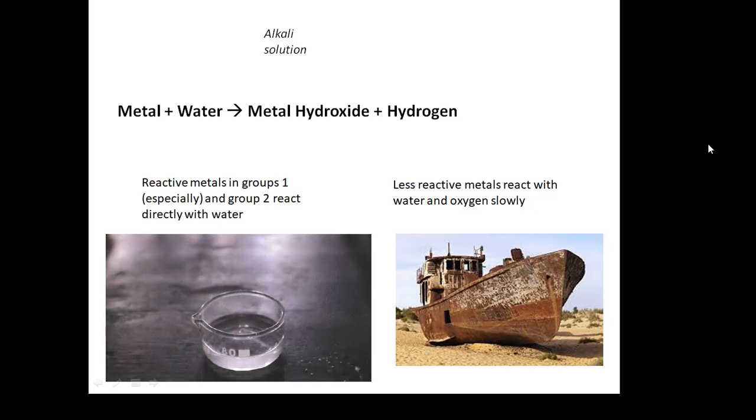Lithium, then sodium is more reactive, then potassium is more reactive. I don't think your teacher is going to demonstrate rubidium, caesium, or francium to you. Reactive metals in group one and group two react with water directly, and you end up with an alkaline solution because the metal hydroxide dissolves in water. Less reactive metals, like iron, will react with water slowly — and things go rusty.